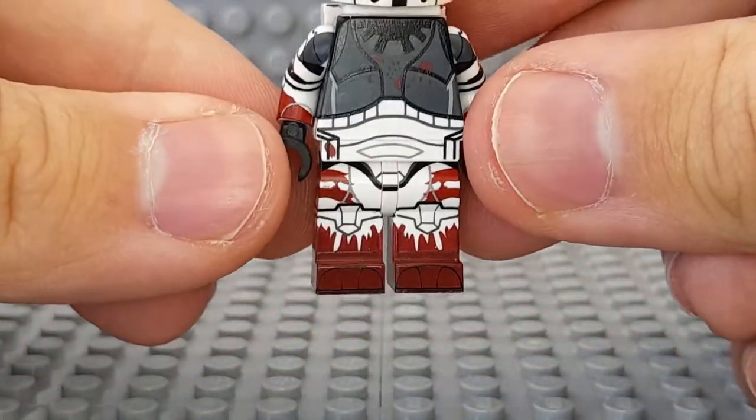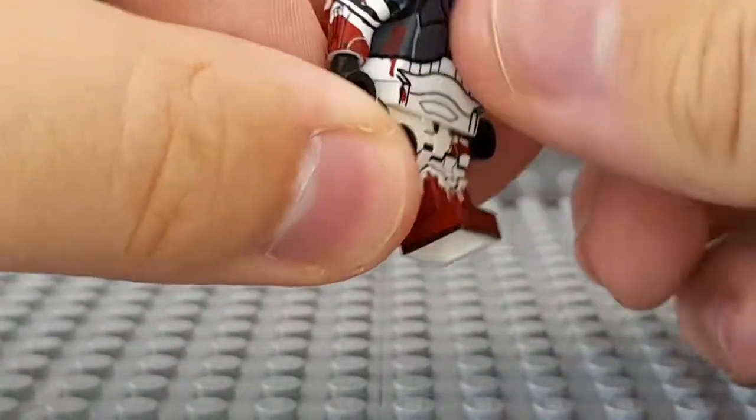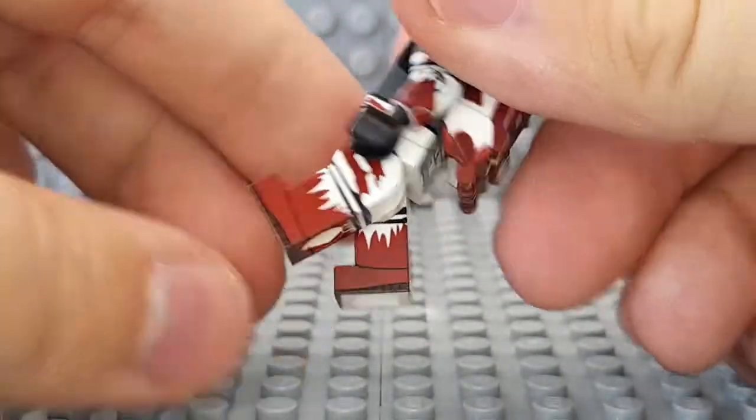Then the legs — very nice, of course wrap-around. All the Delta Squad members have wrap-around legs.